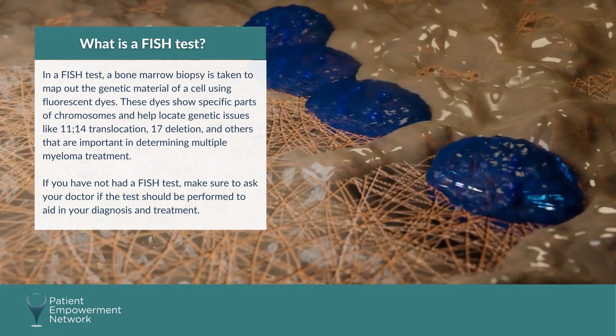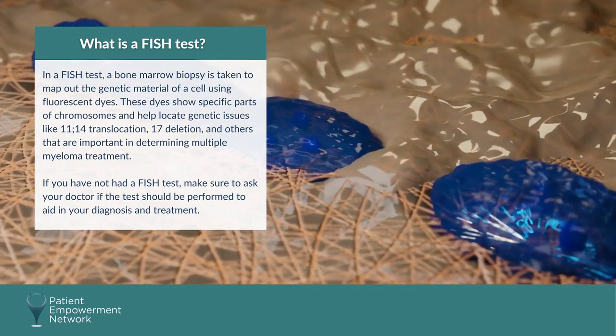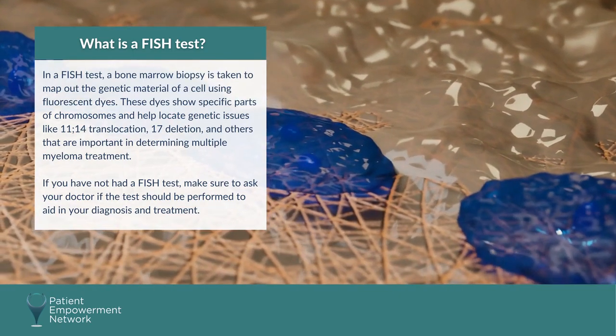If you have not had a FISH test, make sure you ask your doctor if the test should be performed to aid in your diagnosis and treatment.